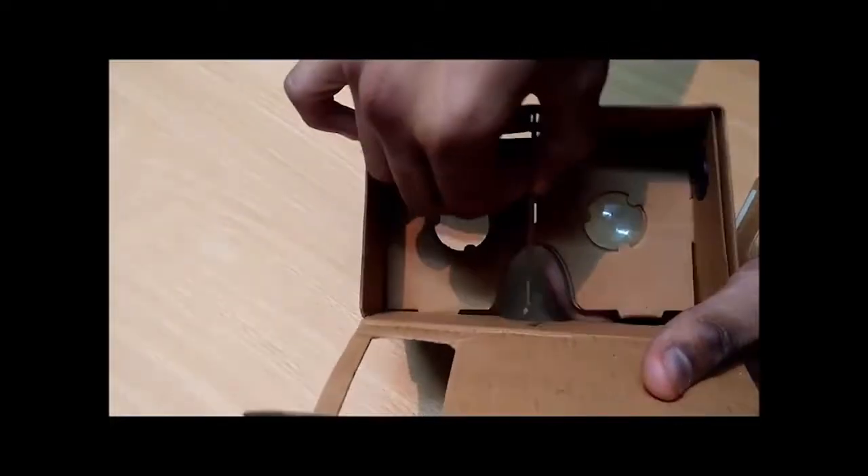Now take the divider and place it here, as you can see. It is all done. Now the last thing you have to do is to wrap it.